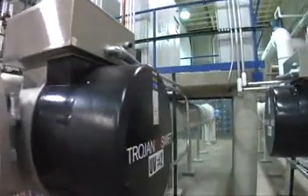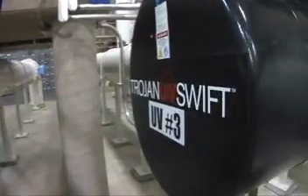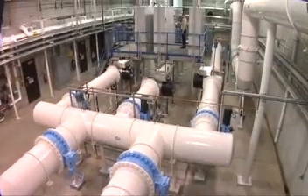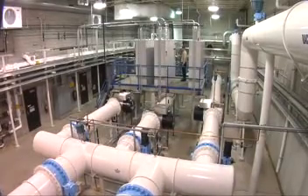Available in multiple inlet-outlet diameters, it is well-suited to drinking water disinfection projects, new and retrofit applications, for a wide range of flow rates.